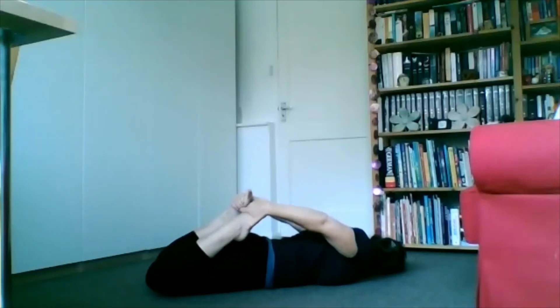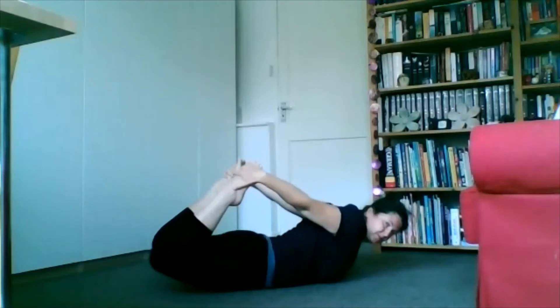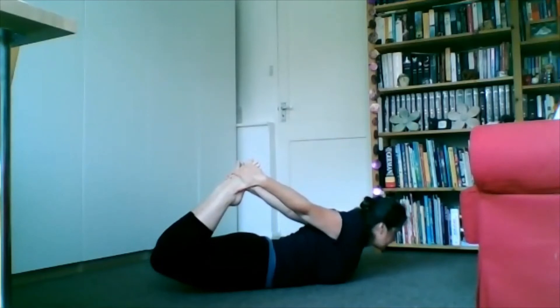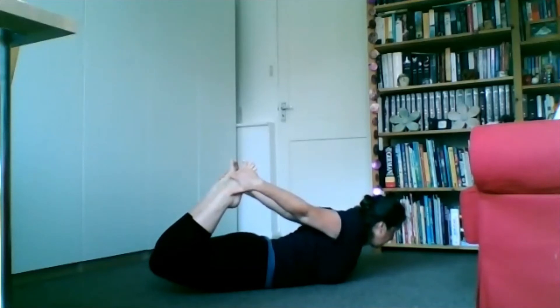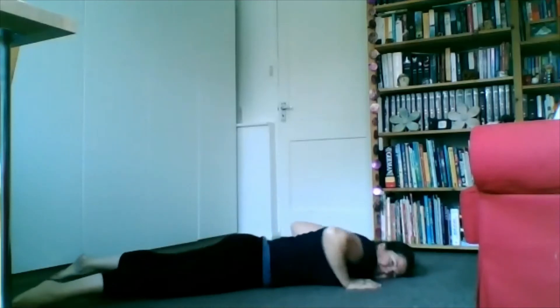To give your back a break, bring the legs up and hold on to your feet. Bring your knees up and your chest as much as you can, really coming up here, extending through your spine, stretching your quads and working on your posture. Focus on your breathing. Five more seconds: three, four, five, and down. Shake the legs out, shake your body out, and come up.